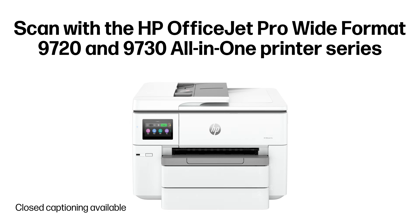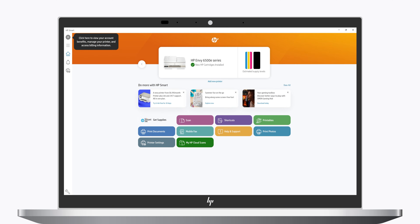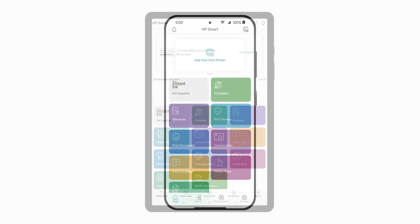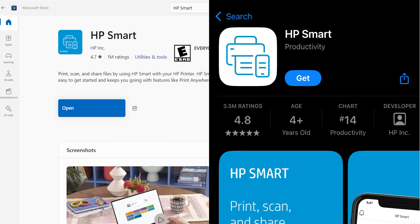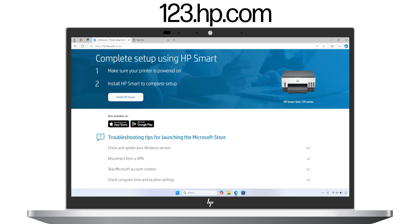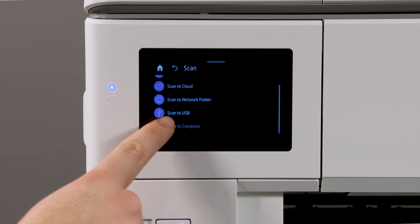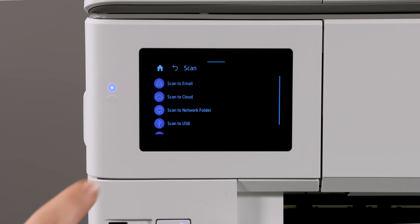Scan with the HP OfficeJet Pro wide format 9720 and 9730 all-in-one printer series. Your HP printer offers a variety of different ways to scan your documents. You can scan using the free HP Smart app on your computer, tablet, or smartphone. If you don't have the HP Smart app, you can download it for free from your app store or by going to 123.hp.com. You can also scan directly from the printer control panel to your computer or to a USB device.